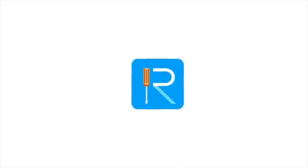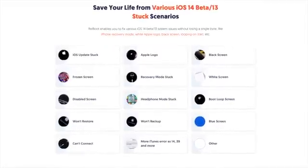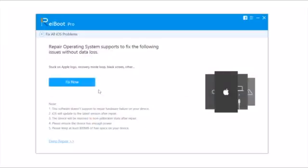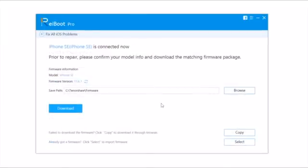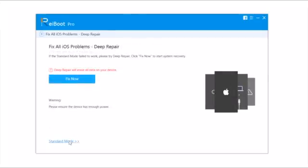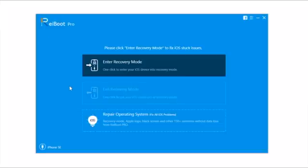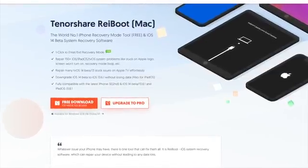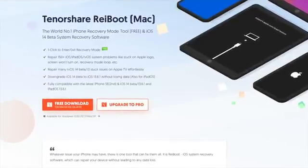This video is sponsored by ReiBoot, a software for PC or Mac that will fix a ton of different problems — from getting stuck on recovery mode, to a black screen, getting stuck on Apple logo, or a boot loop, and a ton of other problems. All you have to do is connect your device, tap to repair, tap Fix Now, load the IPSW or tap to download automatically, and fix. If standard mode doesn't fix your problems, you have the deep repair option. If you need to enter or exit recovery mode, it's as simple as one click. Check the description for download links.